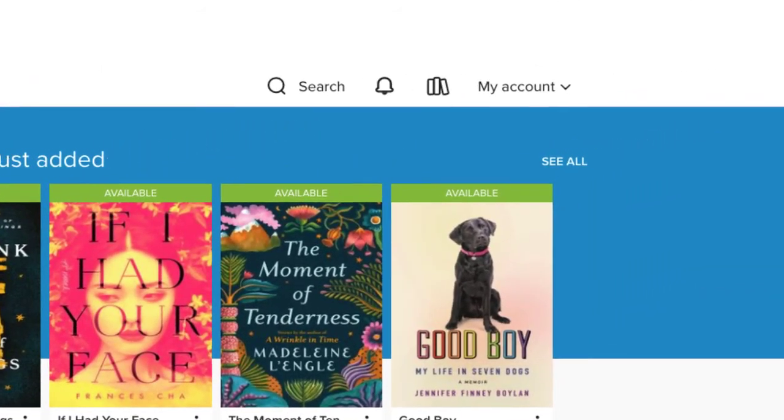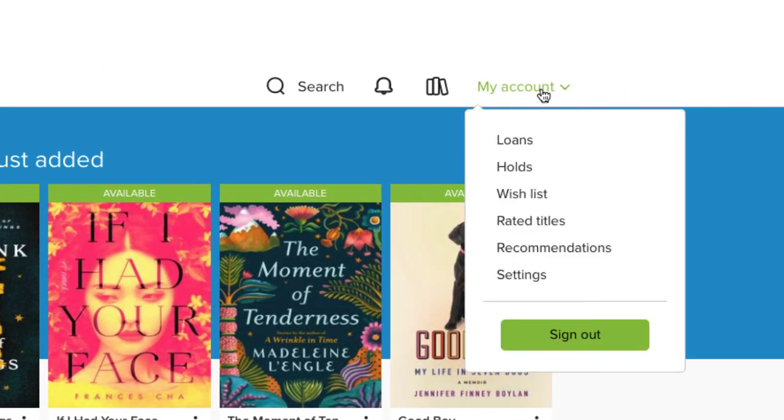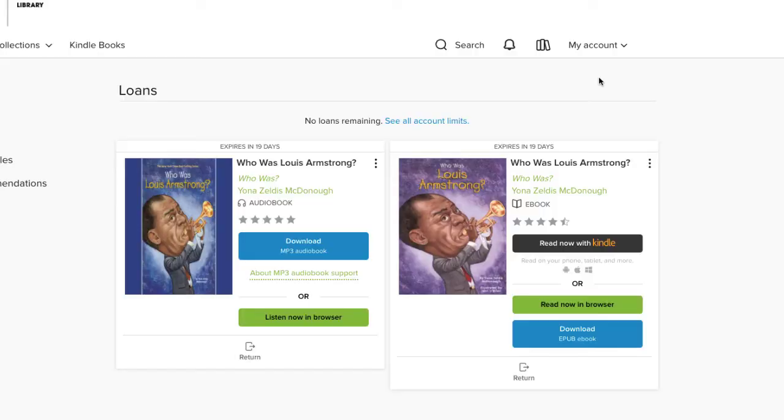Navigate to My Account and select Loans. Choose the book you want to return and click the Return link.